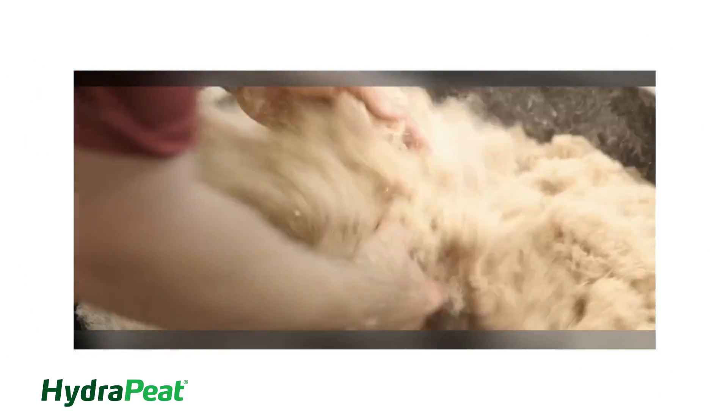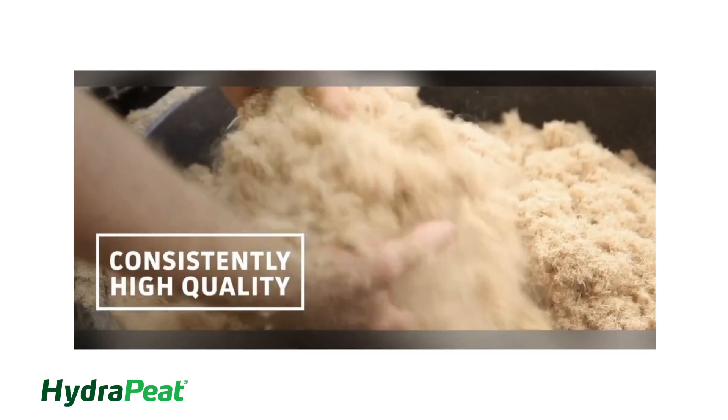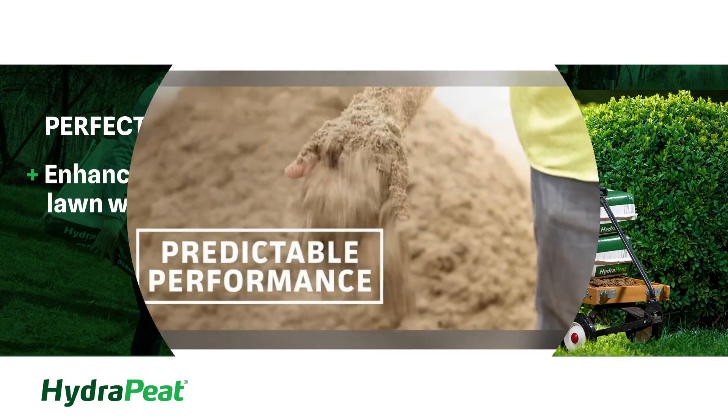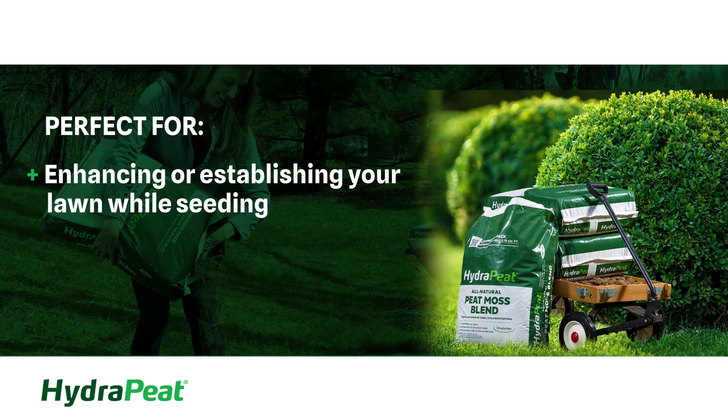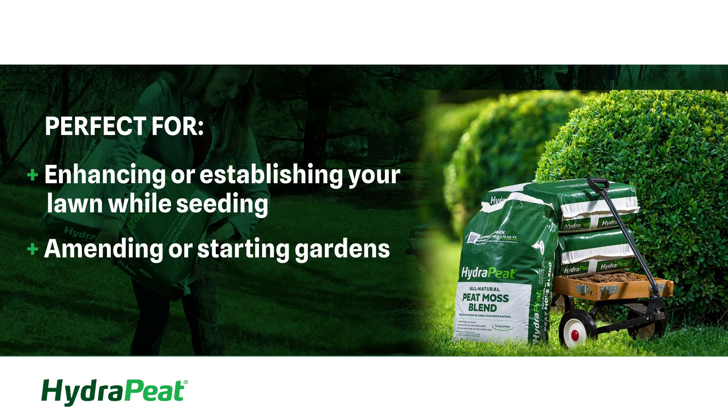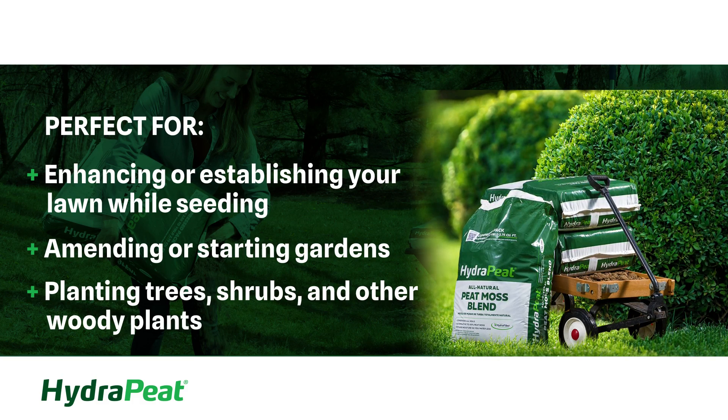Hydrapeat blends revolutionary Hydrafibre with high-quality Canadian sphagnum peat for an all-natural, all-purpose soil blend that is perfect for enhancing or establishing your lawn while seeding, amending or starting gardens, and planting trees, shrubs, and other woody plants.